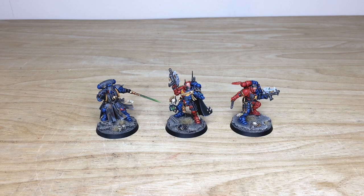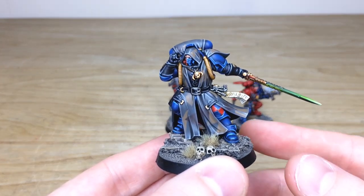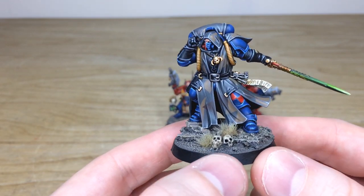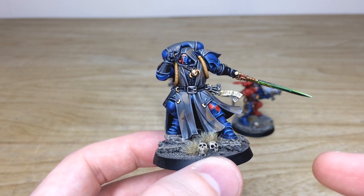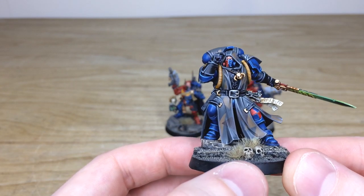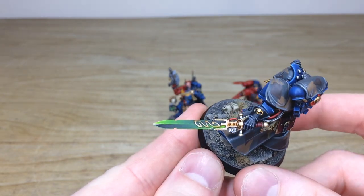We'll start with the Librarian, which is probably my favorite. Ben, who's the artist who worked on this project, does an absolutely stellar job across the force — really lovely color choices. Obviously the Librarian is blue with red accents for the Brazen Claws. Ben's done a great job distinguishing that with the quartered pad and half the rebreather face mask in red, while keeping the traditional blue of the Librarian throughout. Really lovely brush-blended sword here as well.